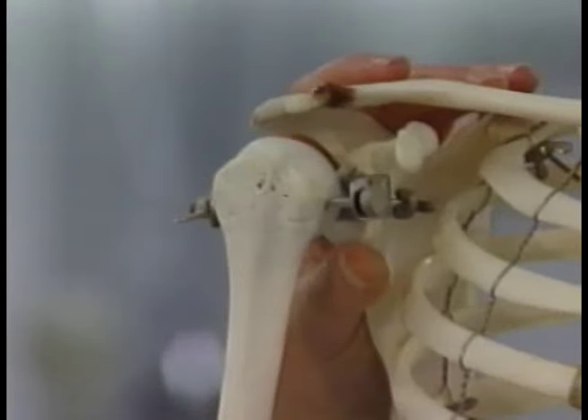One of the most important features of the skeleton is its joints. The joints are what allow us to change shape and position and move.